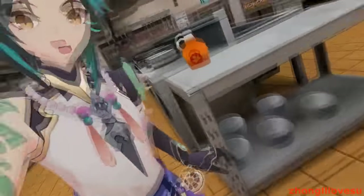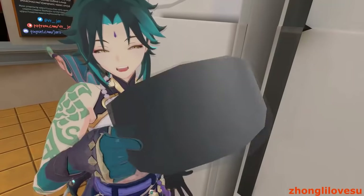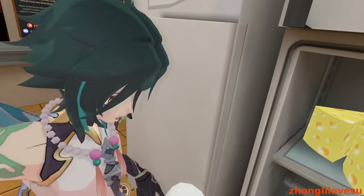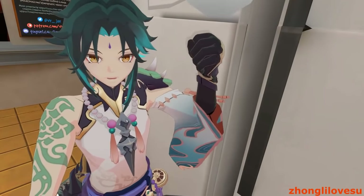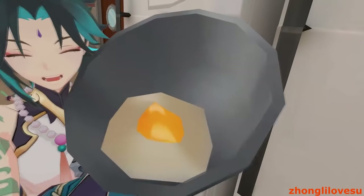First things first, we're gonna go grab the bowl. Now we're gonna open up the fridge, grab an egg, and carefully... carefully... carefully... SMASH! There we go. Now it's in the bowl.